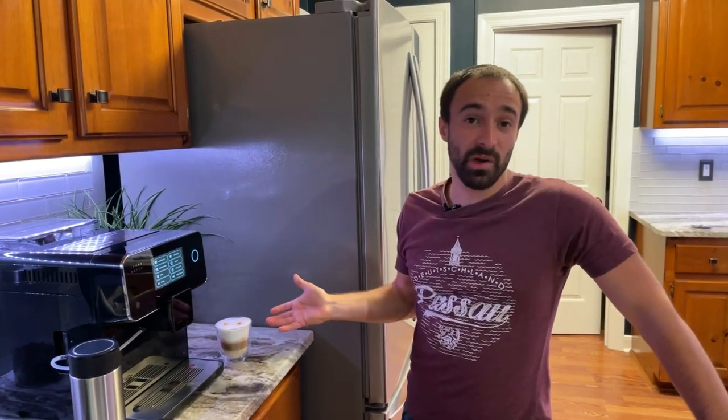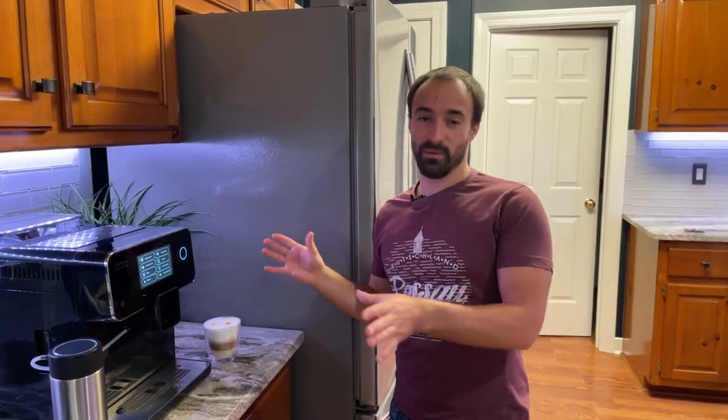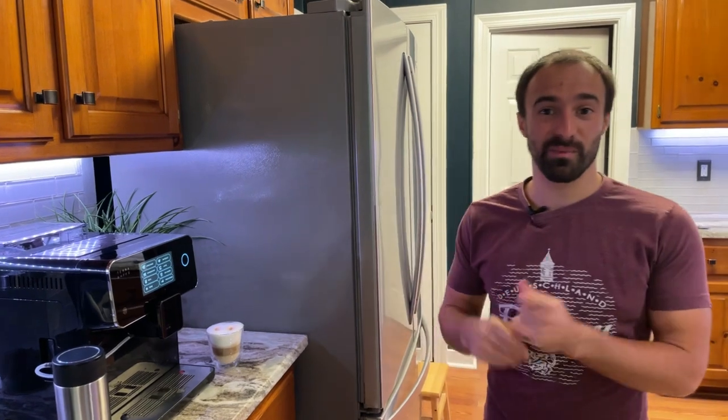If you have any other questions or more detailed questions on how to get the frothing right, shoot them in the comments and I'll get back to you. Thanks for watching and don't forget to subscribe — thanks again!